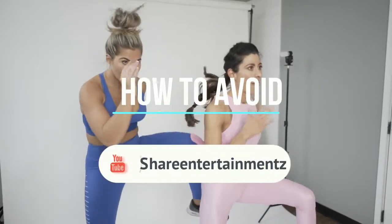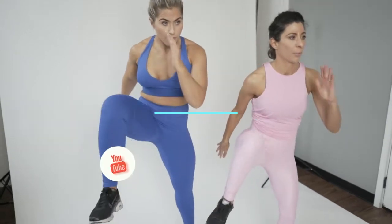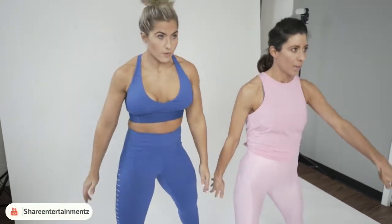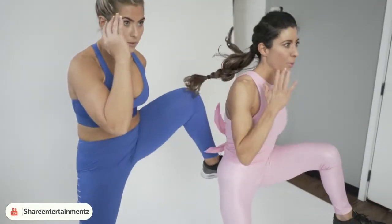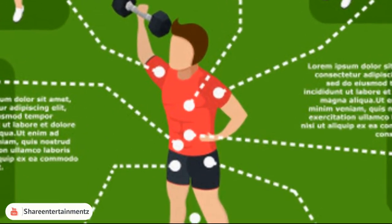How to avoid injuries, by Diana Statham. Exercising is a great way to keep yourself fit and healthy, but there is also a risk of injury. However, if you follow some basic guidelines and stay within your physical limits, you can ensure that you'll have an enjoyable and safe workout.